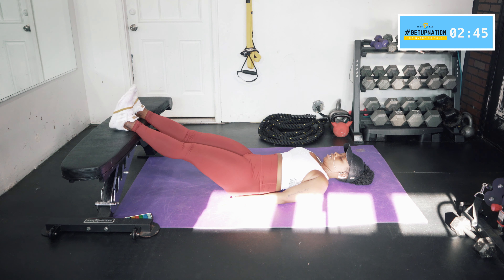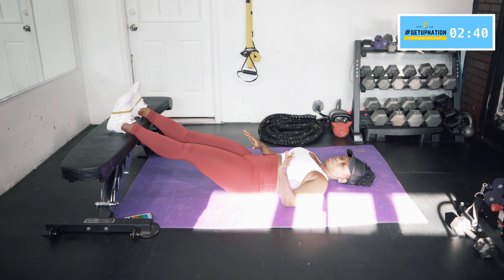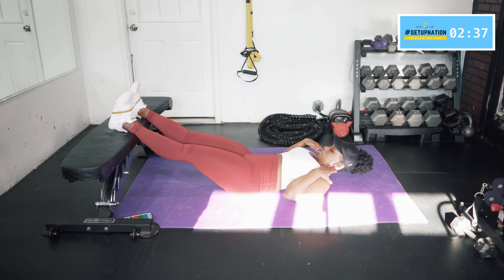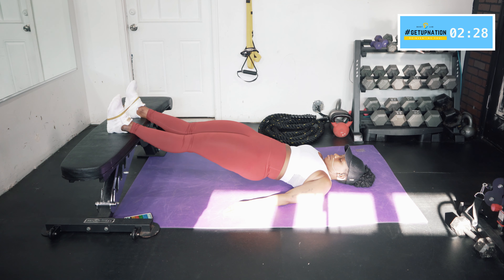Put some tension on the band as if you're trying to spread your legs apart — just a little bit, not too tight. Just about stacked under your shoulder. That's the amount of resistance I want. Then thrust those hips up and hold it up there. Remember, glutes nice and tight, belly button pulling in.